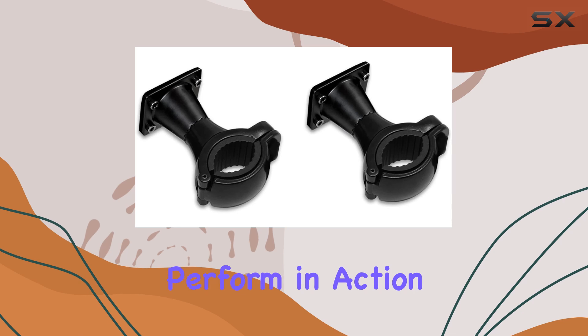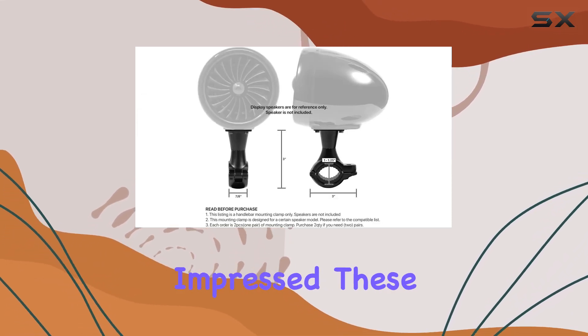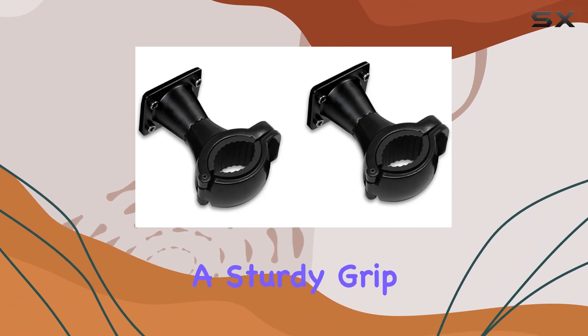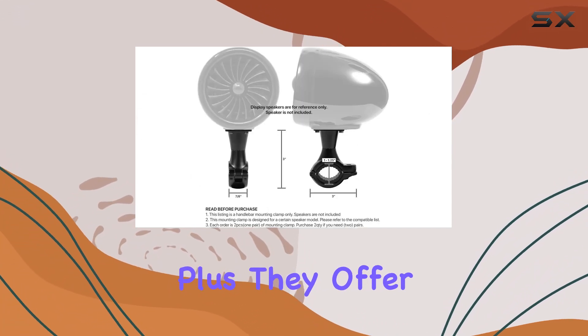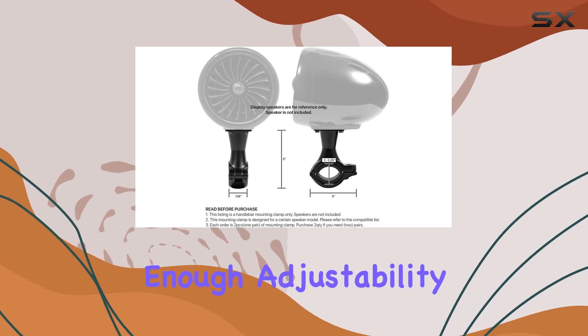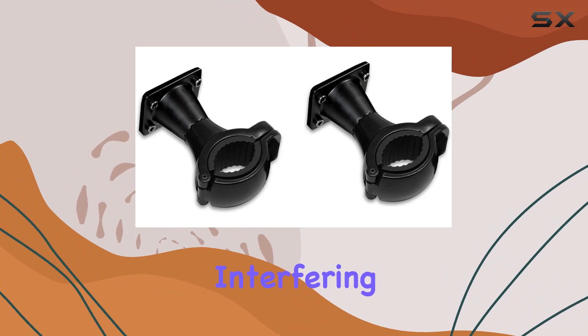But how do they perform in action? Well, I've been testing them out on various rides, and I'm impressed. These clamps provide a sturdy grip, keeping your speakers in place even during bumpy rides. Plus, they offer enough adjustability to position your speakers for optimal sound projection without obstructing your view or interfering with your ride.